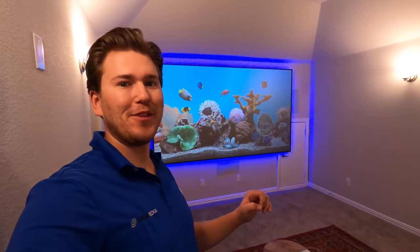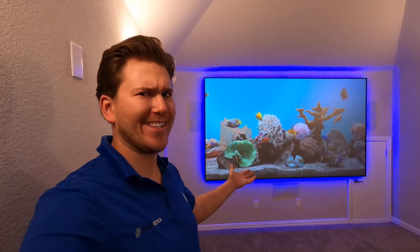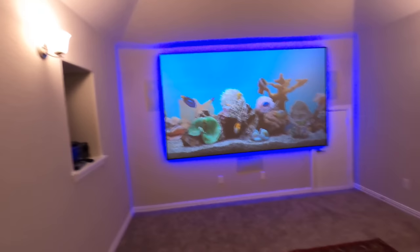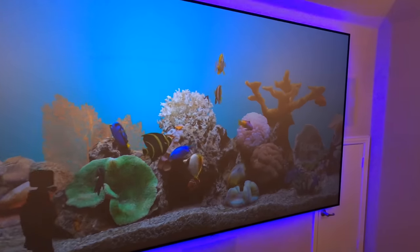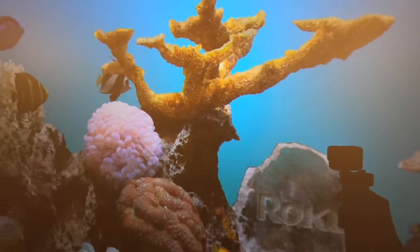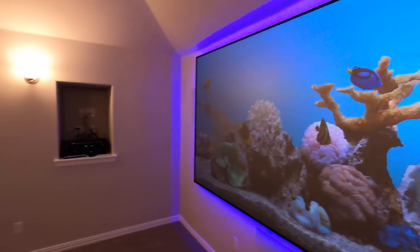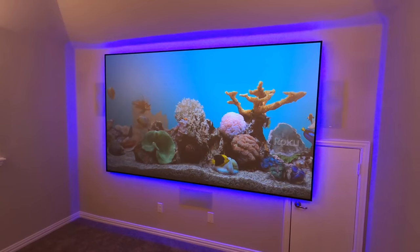I use the Sony 295 a lot with this Slate 1.2 screen — there's a reason. Just look at it, it's beautiful. This customer has all white walls, a lot of light, and he likes to view with the lights on. Look at this imaging — it's like daylight in here and the image, even with the backlit LED kit on, is just extremely impressive.